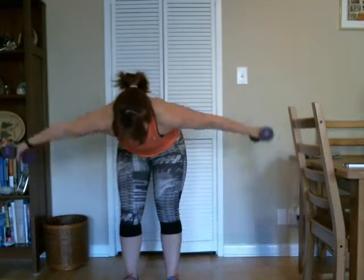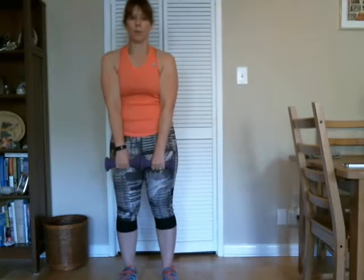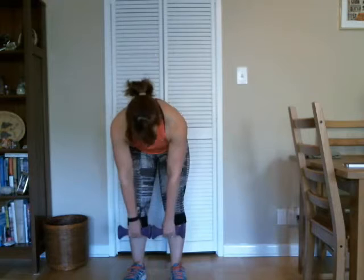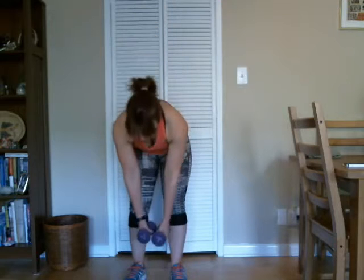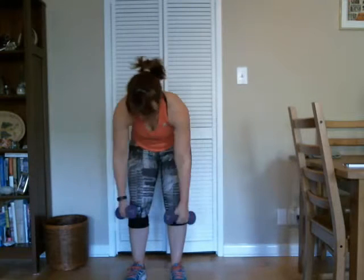There we go, good. Down, here's five, and up, and six. Good, seven. Go to twelve — eight, nine, ten. Good, two more — eleven and twelve. Good. Two more sets.